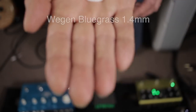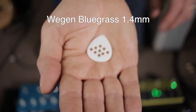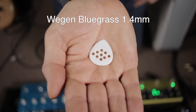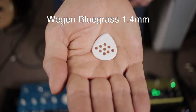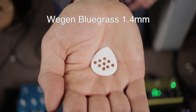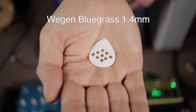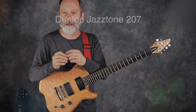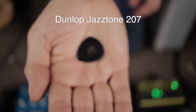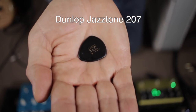Next up is a Wegen — W-E-G-E-N — if you're Dutch, let me know how bad I butchered the name. It's a really nice bluegrass-style pick that weighs in at about 1.4 millimeters, and you can see it's a white plastic kind of material. And then finally, I've got a Jim Dunlop Jazz pick — it's the 207, and I think it's over 2 millimeters thick.